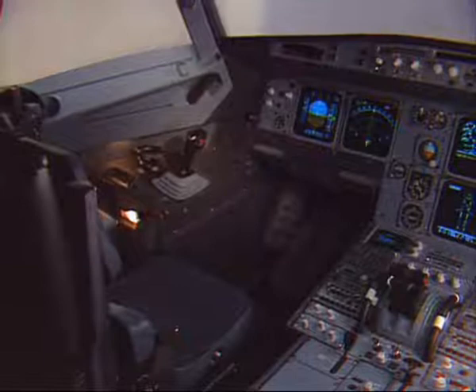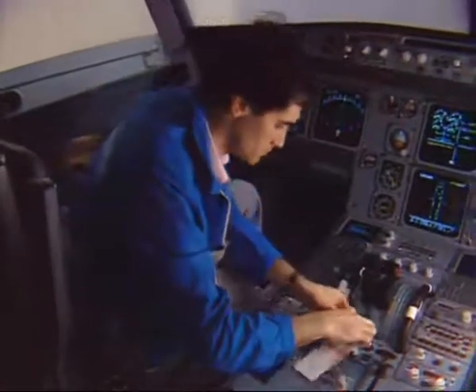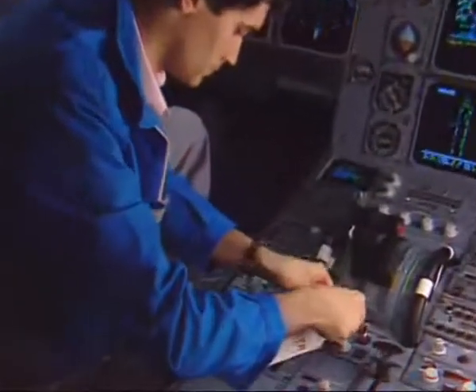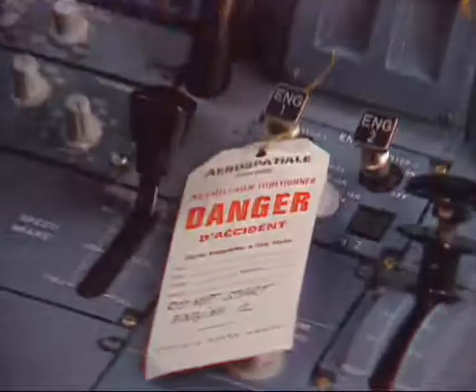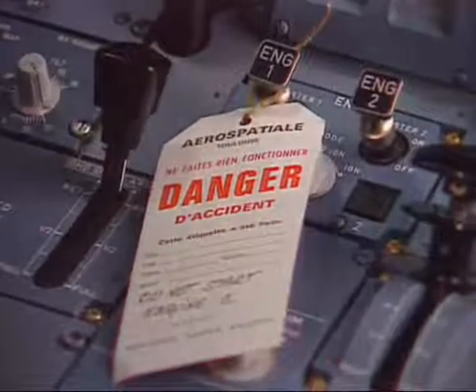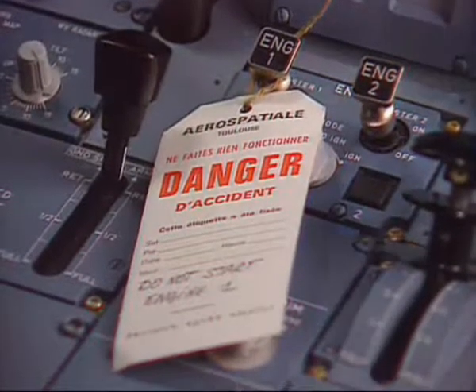Before the manual deployment of a pivoting door, some precautions have to be taken in the cockpit. First, on the engine panel, put a warning notice stating not to start the engine. Make sure that the engine has been shut down for at least five minutes and that the corresponding master lever is in the off position.